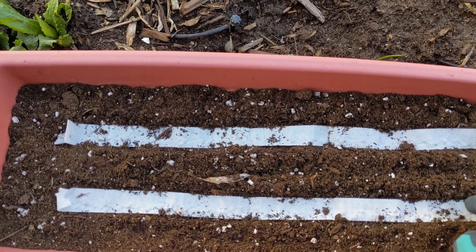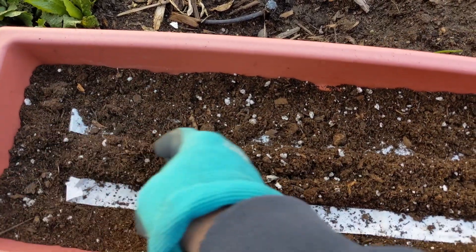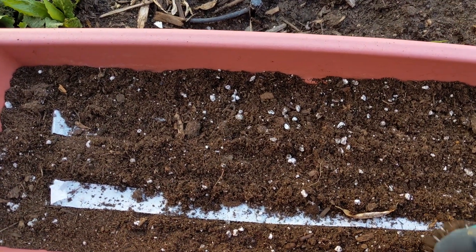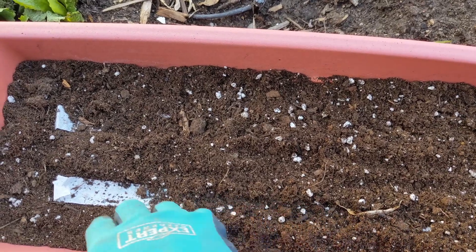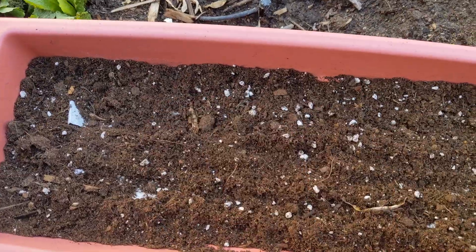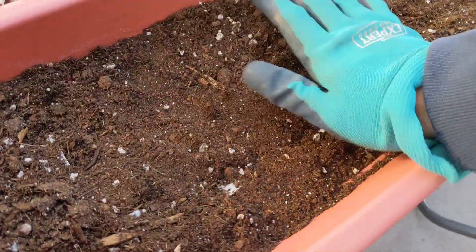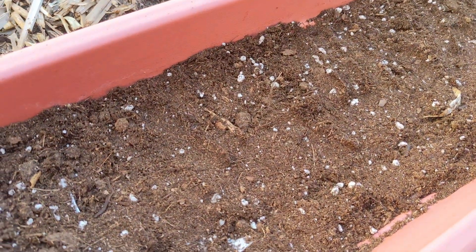Next I'm just going to gently put the soil back over it. This is just a thin layer of soil, about a quarter inch or so — you don't want to bury the seeds too deeply, but you don't want it too shallow either. I'm just going to gently press down on the seed tape and tamp the soil down just to maintain good seed to soil contact.